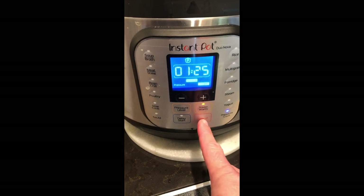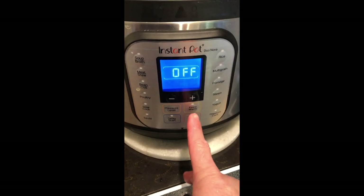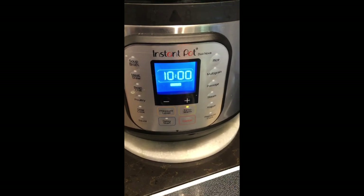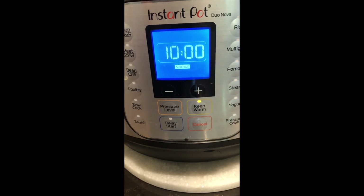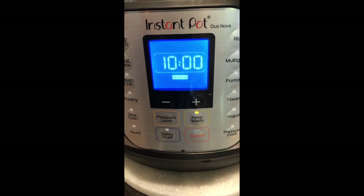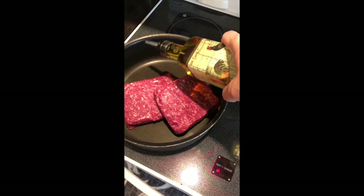First we're going to start by using our instant pot to put our corn husks down in. We're going to put hot water over them, put a plate on top of them, and put them in our instant pot and let it keep them warm. That'll start getting your corn husks soft.